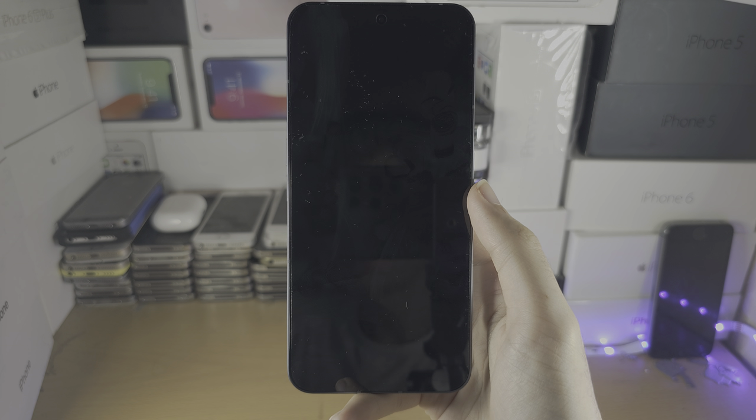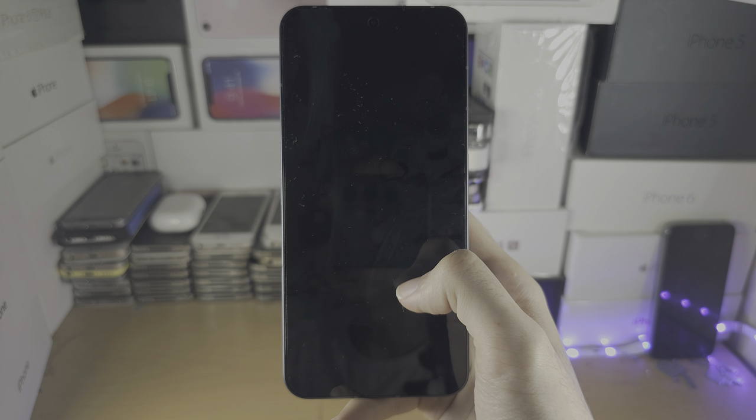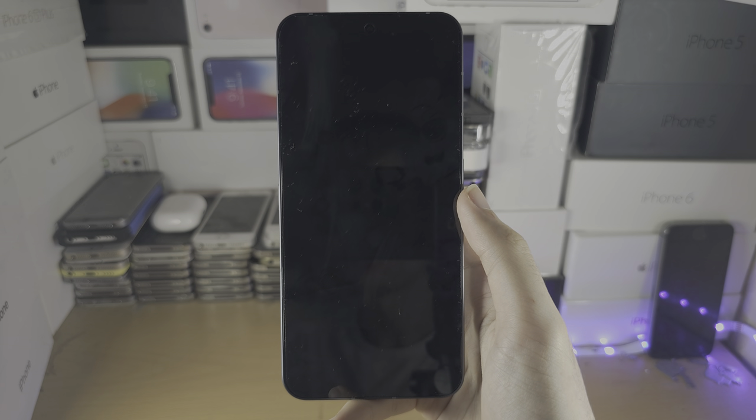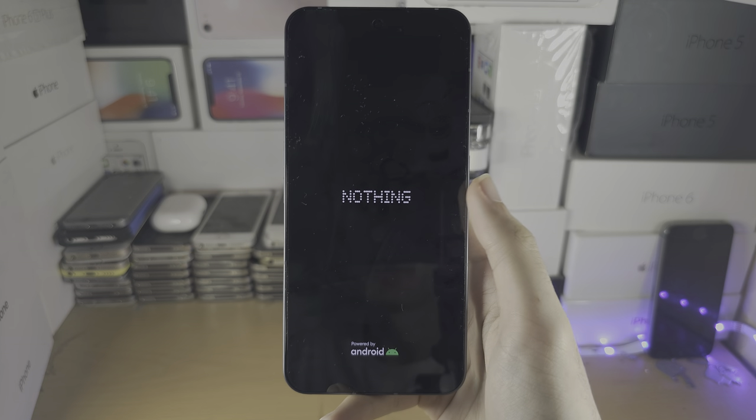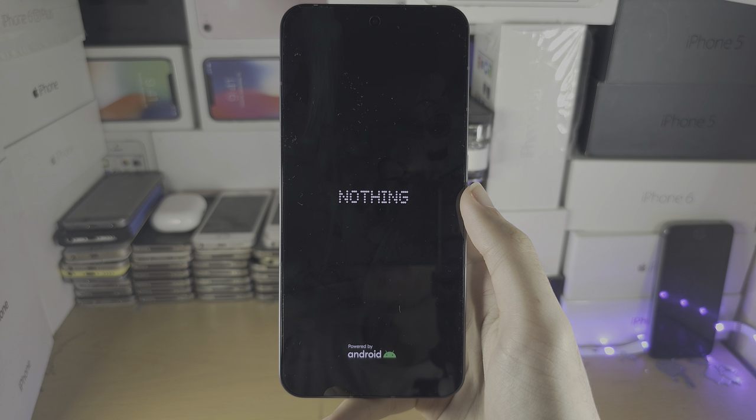If it keeps on putting you in safe mode, try and delete the recently installed apps, or remember what you did before the safe mode happened and just revert those changes, and you'll be back in business.